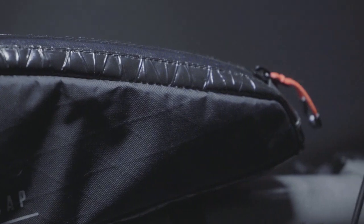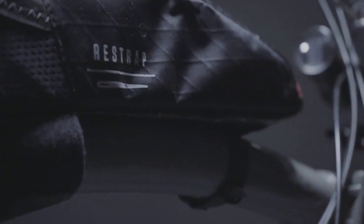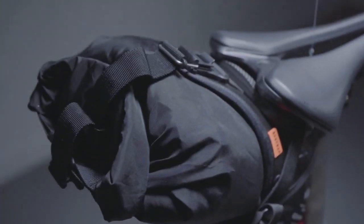Nice little touches like the bright orange zips just look cool, and it really helps when it's dark — you can see where the zip is straight away and grab it.